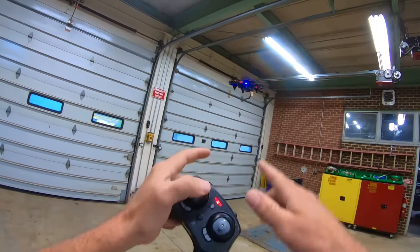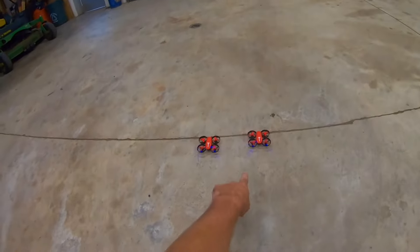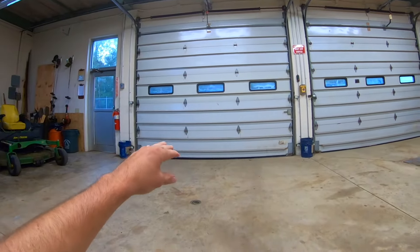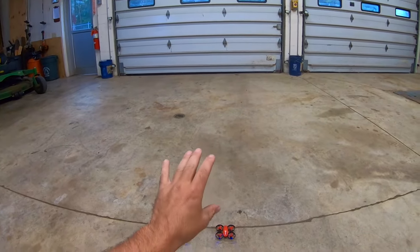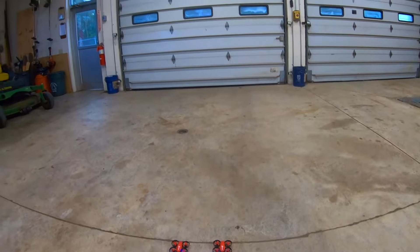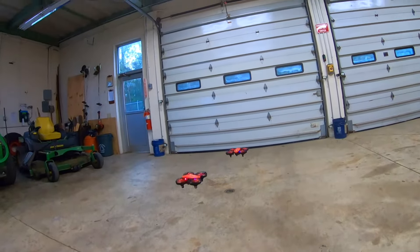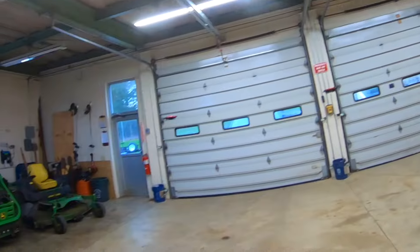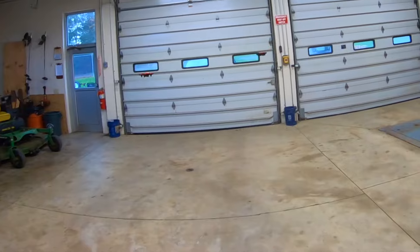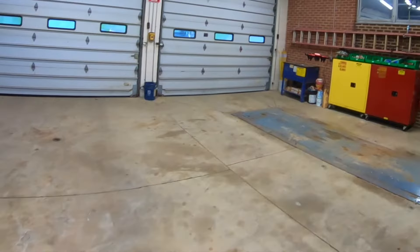Now it's time to try out battle mode. I'm going to let one drone just hover around and shoot at it with the infrared beam. Whichever drone gets hit with the infrared beam shakes. You get hit four times and it automatically lands. The head of the drone has to be facing the one you're firing at. After the first hit, second hit, third hit — and on the fourth hit it just drops. That's four hits and now it's done.